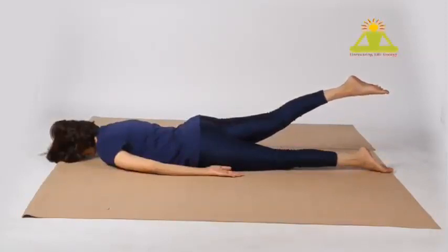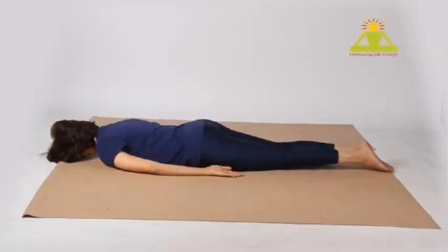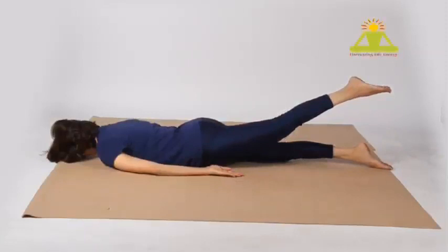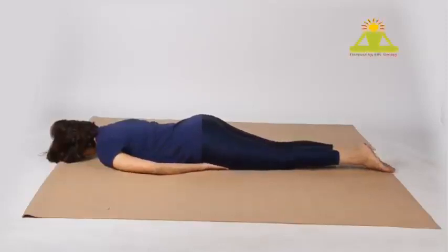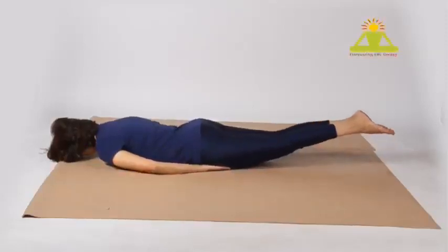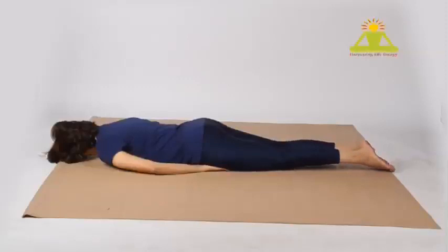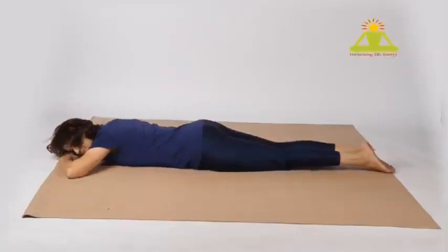Straight out — avoid tilting to the opposite side. Keep your body absolutely steady, and keep the other knee and leg rooted; don't tilt to the other side. Slide your arms under the body and lift both legs up off the floor. Feel the stretch working — fantastic! Now just rest with arms under the head.